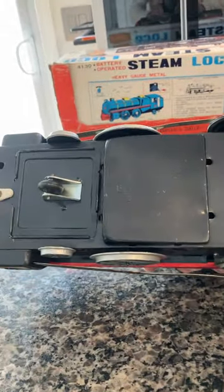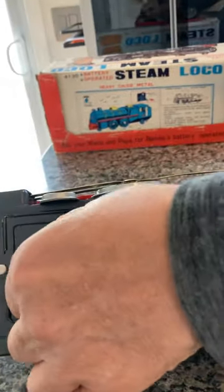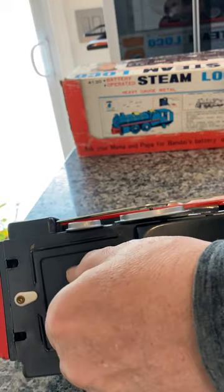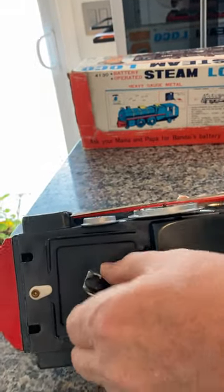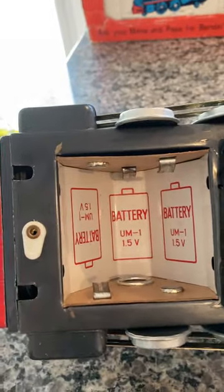You can see the bottom of it is in really good shape. This is a very unusual one — the battery cover actually pivots, it turns a little bit as you can see. That's the battery cover.